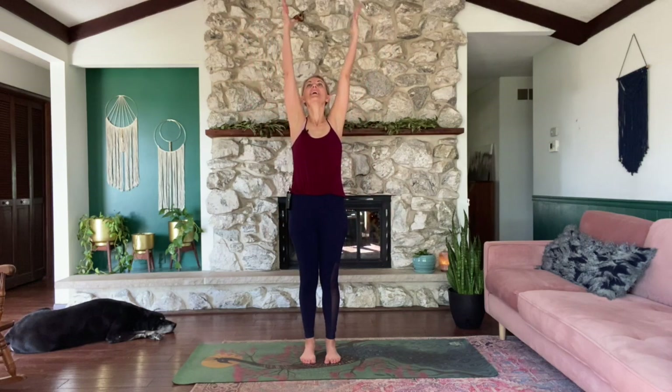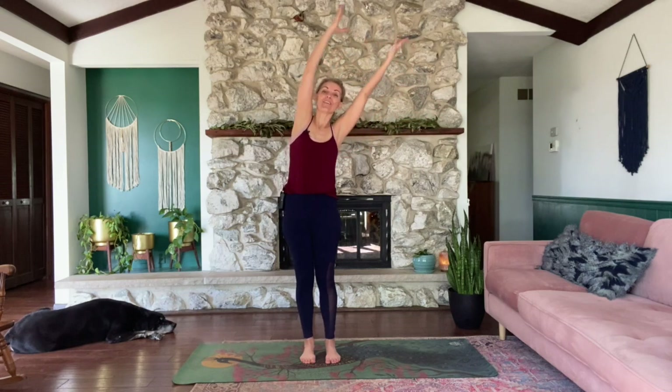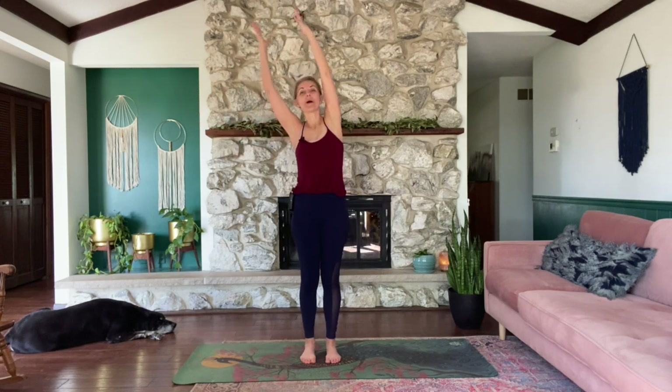As you inhale, reach your arms up overhead. Exhale, lean to your right, hips to the left. Inhale, come up. Exhale, reach to your left, hips to your right. Inhale, come up. Exhale, arms down.